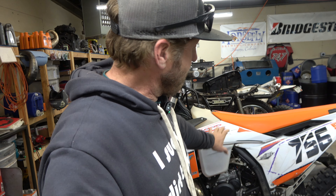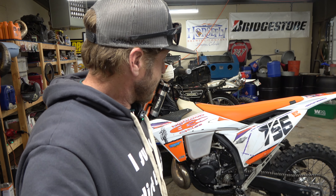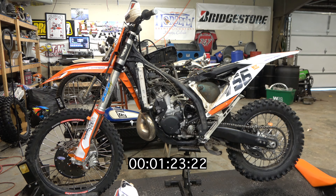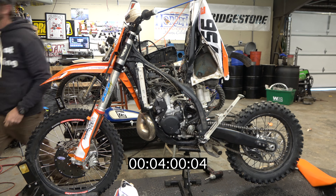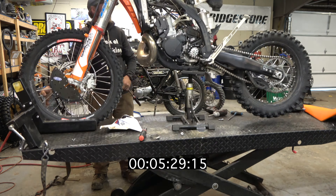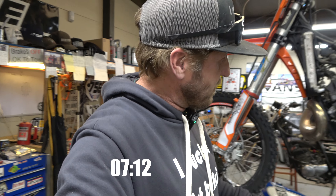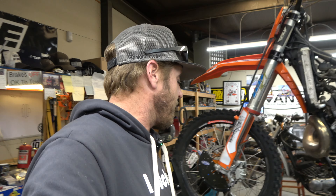We're going to time how long it takes to get from a completely rideable motorcycle to the shock in my hand. I'm going to set a timer on screen — ready, set, go. That wasn't bad. I had a little issue with my link guard because the plastic push pin caused a slight slowdown, but not bad overall.